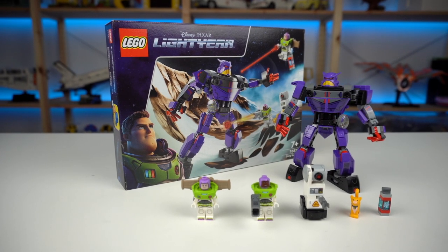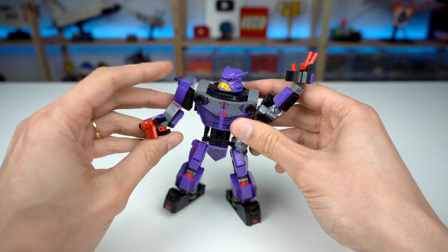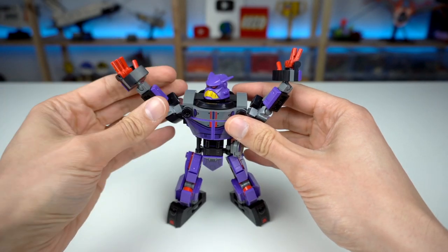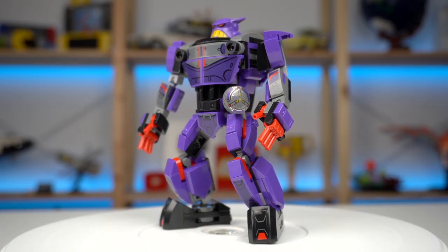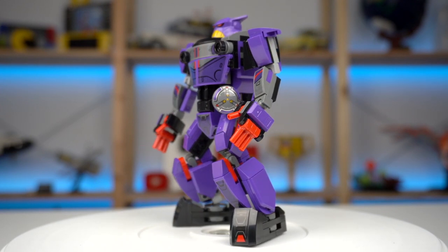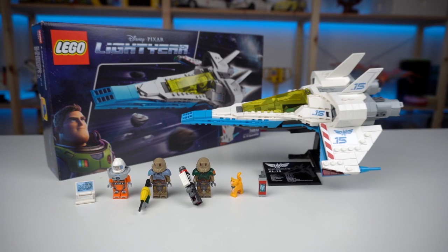Zerg's Battle is overall a decent playset with cool mechs and really good minifigures. 261 pieces for a $30 price point isn't the best LEGO deal ever though, and the stickers were a bit much for my taste. But let's not fool ourselves — the highlight of today's video is the XL-15 Spaceship.